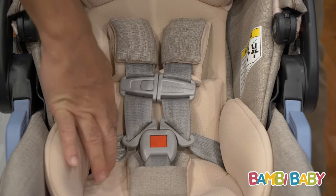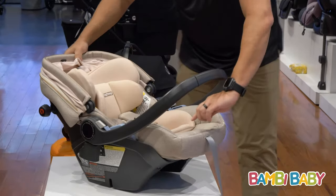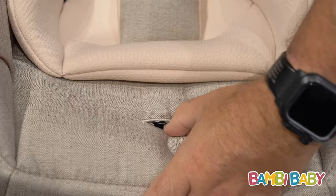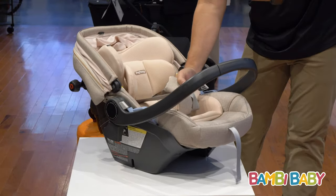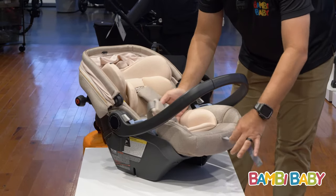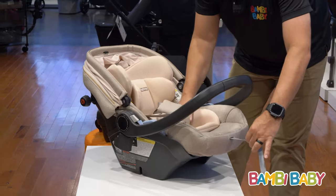It is a five-point harness, very easy to adjust by pulling on the lower strap. It has a slit in the seat where you press the little latch on the bottom to loosen it. I recommend doing that each and every time you put the baby in — loosen it, unharness, and once the baby is fully harnessed, bring it back up and tighten it all up.